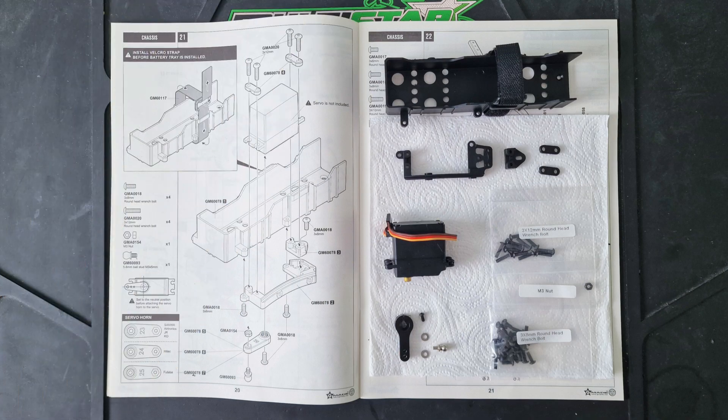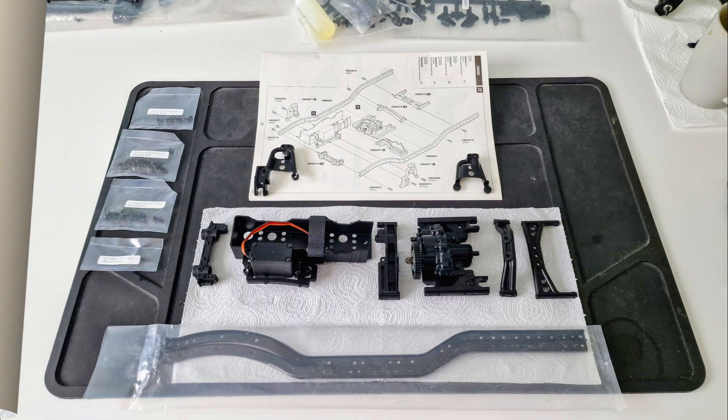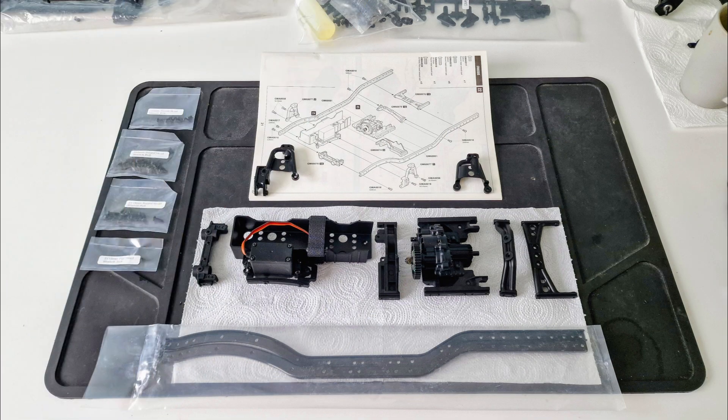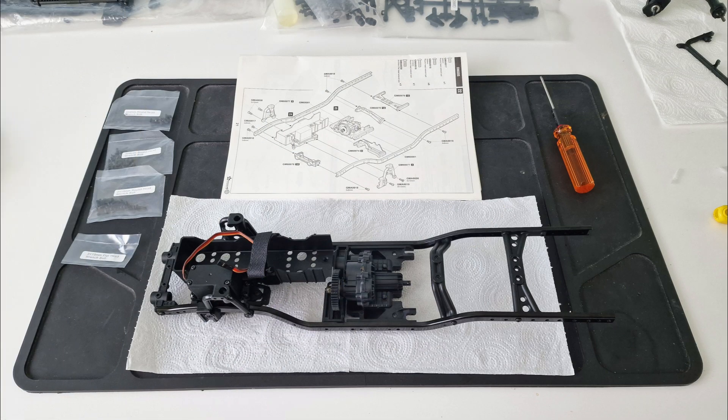The next stage was assembling the battery tray and servo mount unit, which is pretty much the same design as the axle SCX10-2. Now it was time to start making the chassis and fitting everything into it. This is always my favourite part of the build, because for me it feels like the RC starts to come alive.